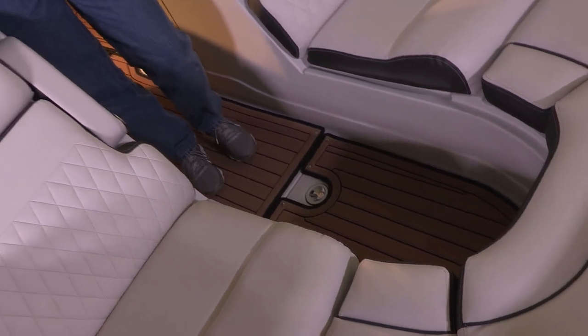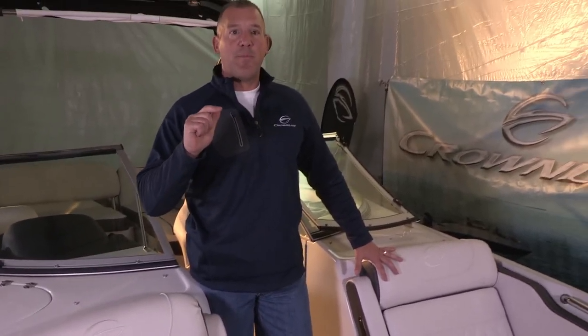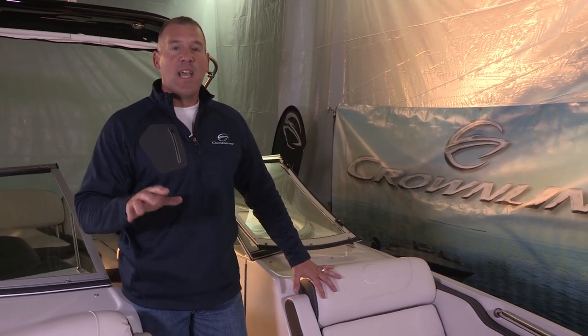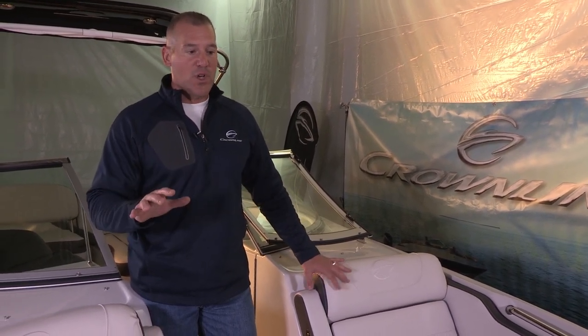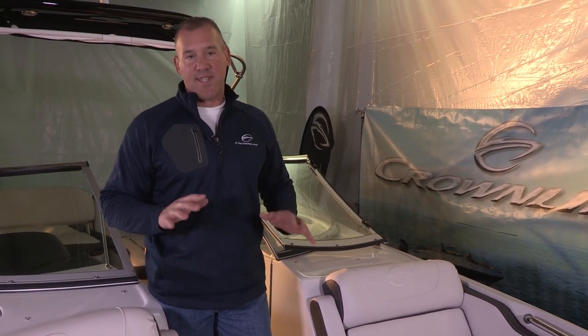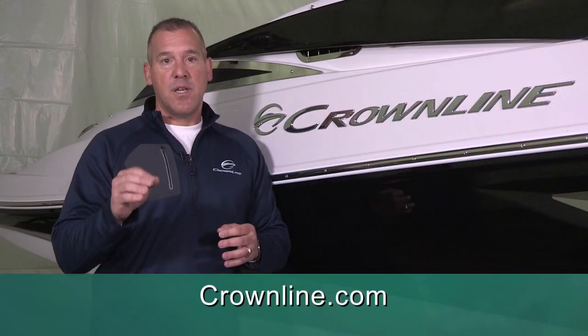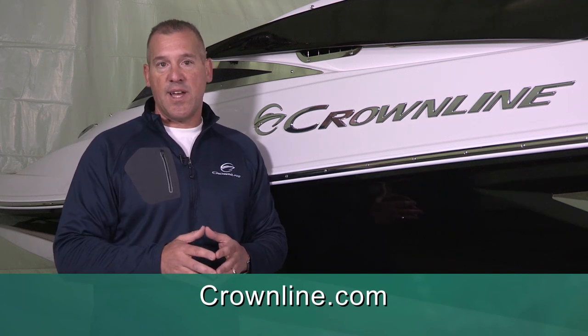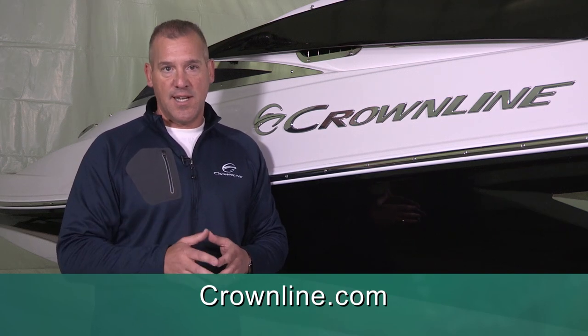We've tried to maximize comfort, maximize design, maximize the ability to enter and exit the boat safely and easily, and we've also tried to maximize storage — all in the bow design of this exciting new E25. We look forward to the chance to earn your business at the upcoming boat shows, and please don't hesitate to contact Crownline if you have any questions about these exciting new boats.